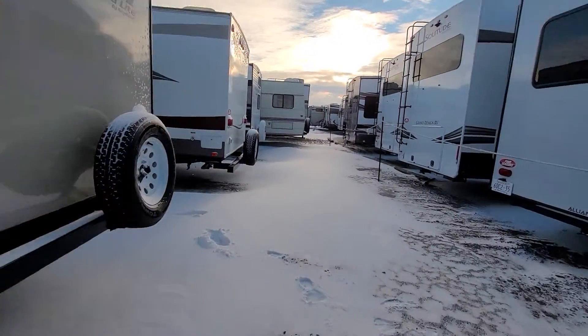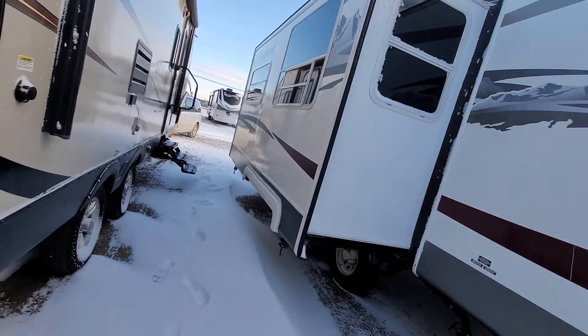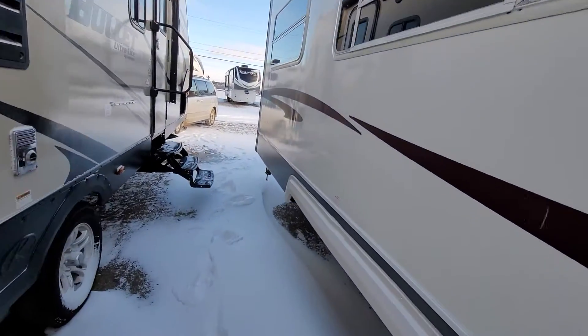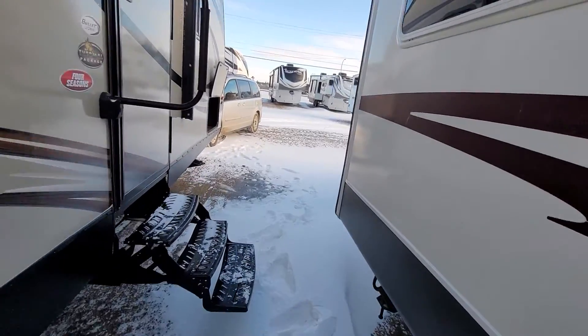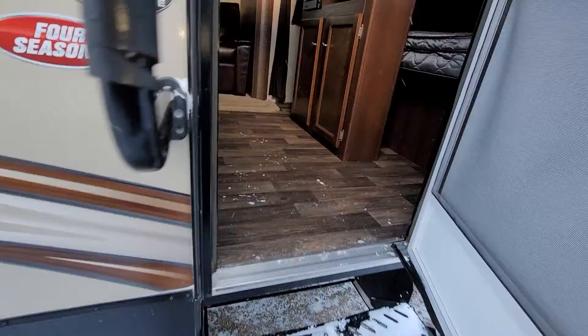Really really awesome trailer here. Let's go on the inside and check out what this has to offer. I do apologize — it is pretty darn cold today. So coming inside.